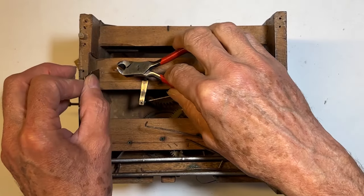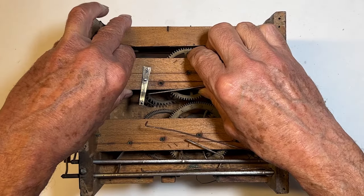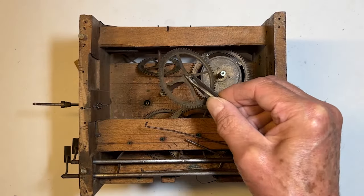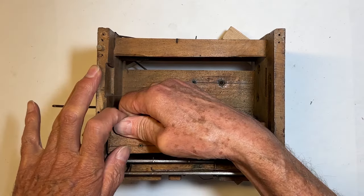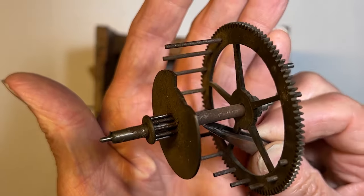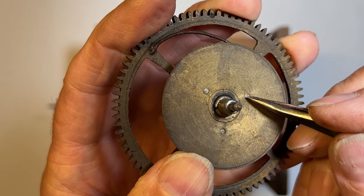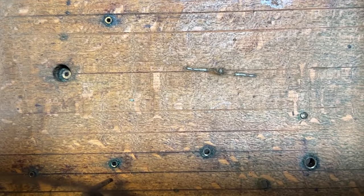These are the pins locking the back plates in place — time side back plate. Verge, second wheel, escape wheel, main wheel, locking pin. Strike side back plate: governor fan, third wheel, second wheel, count wheel, main wheel. These rivets are loose and will need to be tightened. There's lots of green corrosion around the brass bushings.